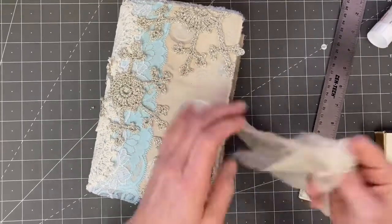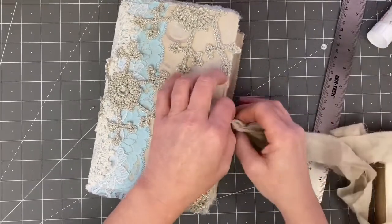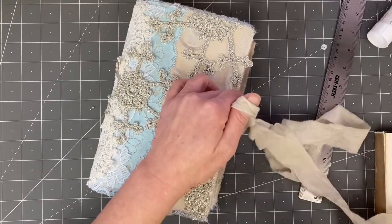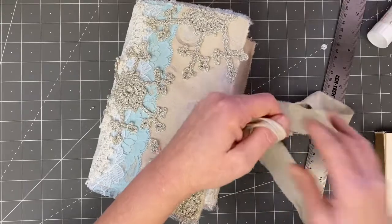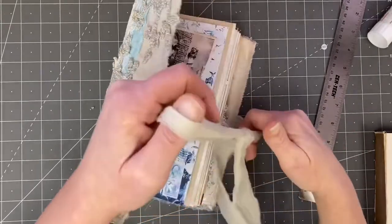This, however, is not vintage. I have no idea where I got this. I think I got it on one of those clearance things at Joann's, probably five or six years ago. Didn't really know what I was going to use it for, but sure do enjoy using it as a tie.